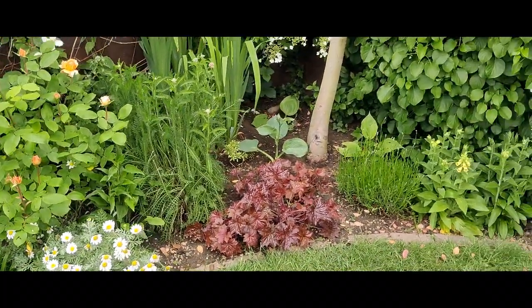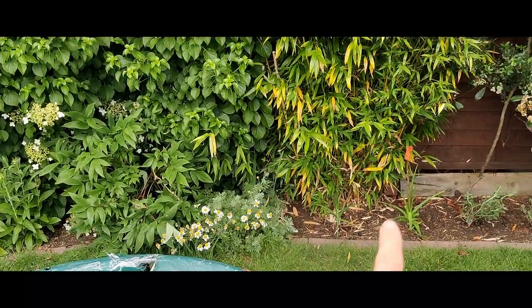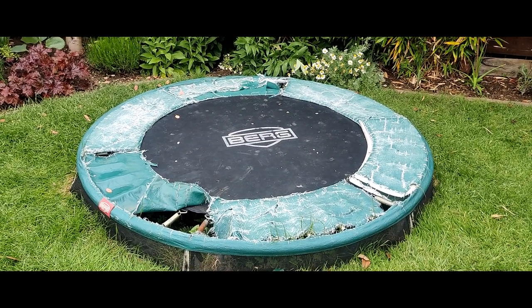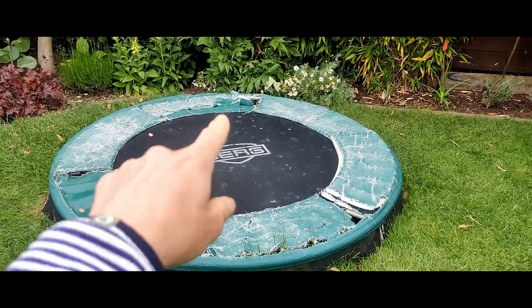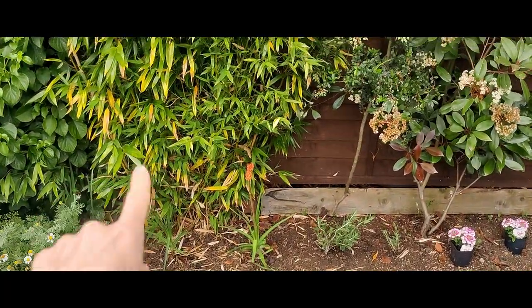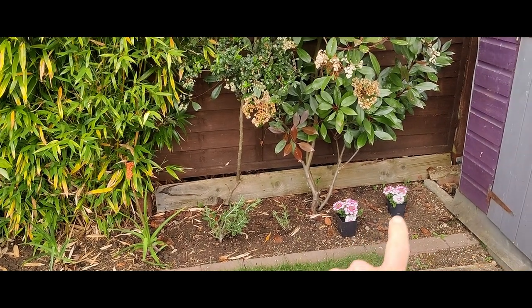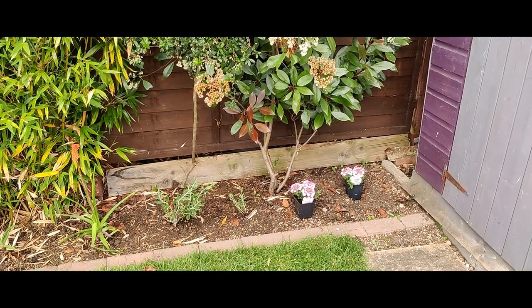Coming on around the border, all the way around, and then we've got this really skinny back border. I do want to widen this but as you can see we have this big ghastly trampoline which the kids love - they don't want to get rid of it yet. So as you can see it's just such a skinny border. We've got some bamboo, red hot pokers, Russian sage that's going to be a sort of purple bloom, and then I just thought I'd stick two more of the verbena in there just for a pop of colour.